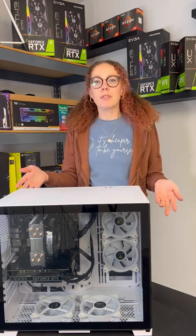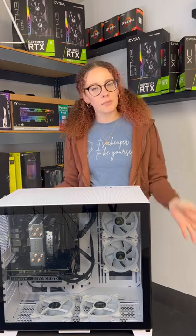But if you put it on top of your desktop, then one, everyone can see it, and two, there's just less dust and dirt on a desktop.